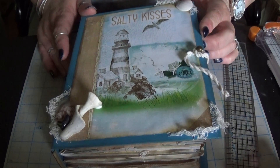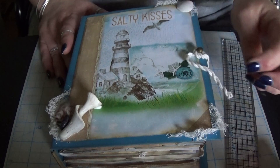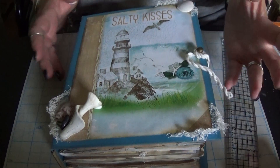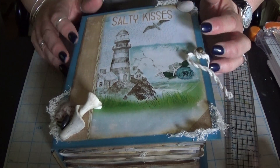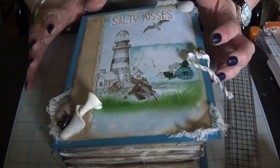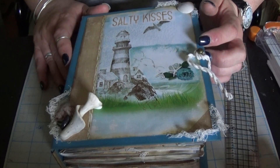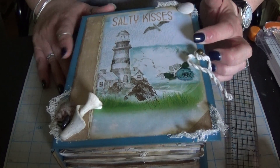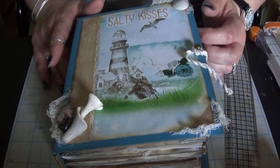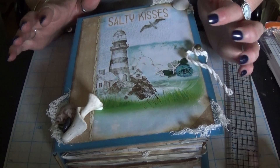Hey everyone, hi Nick. Back again today with another Project Share. This one is my take on the vintage beach themed journal. Seeing a lot of these on YouTube and since it's coming on to summer and beach weather, I thought I would give it a try. A little bit out of my comfort zone but I really had a good time with this one.